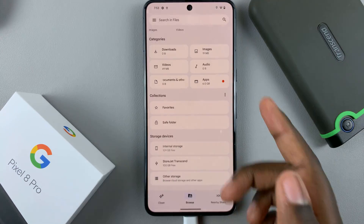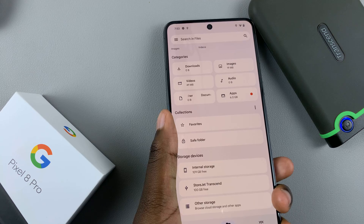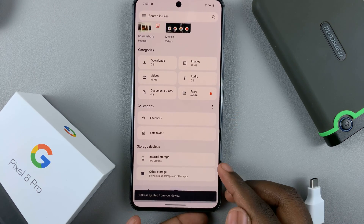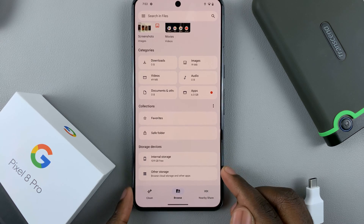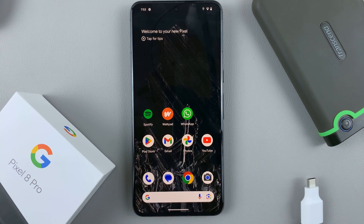To disconnect it, all you need to do is just remove the adapter, and your device will no longer be able to see the external storage in your Files section. Thank you for watching — leave questions and comments down below and we'll get back to you.